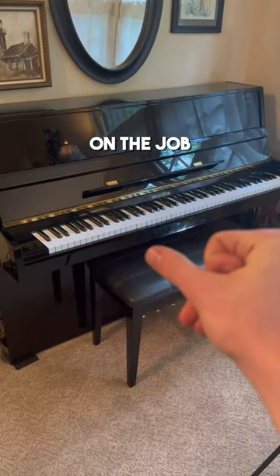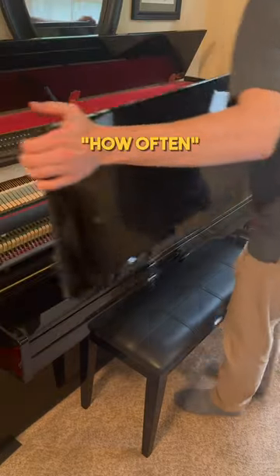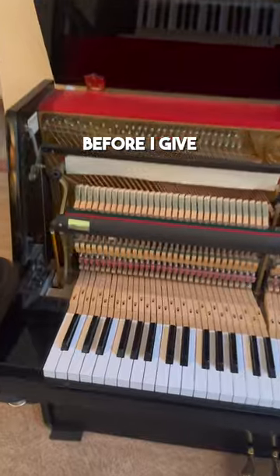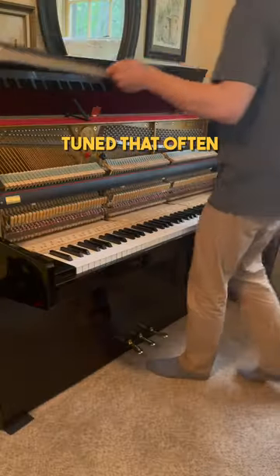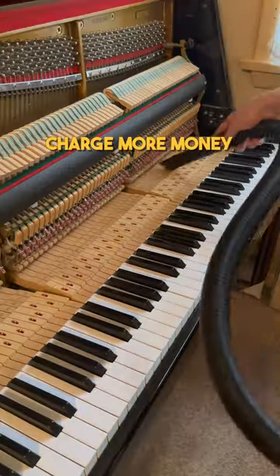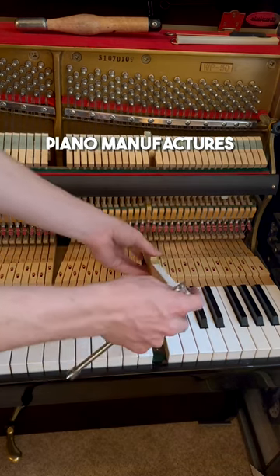The most common question I get asked on the job has an answer that surprises a lot of people. The question: how often should a piano be tuned? Now before I give the answer and somebody in the comments says pianos don't really need to be tuned that often, you're just saying that so you can charge more money — don't worry, this isn't just my opinion, it's backed up by piano manufacturers.